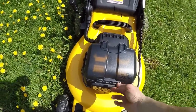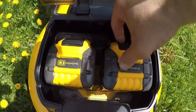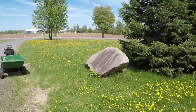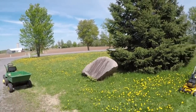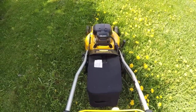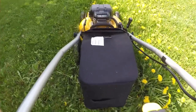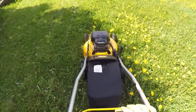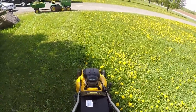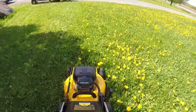I pulled the 5-amp hour 20-volt batteries out and they were really hot. So I've got two 9-amp hour batteries — both fully charged — and I'm going to cut the rest of this grass, which is probably another 9,000 square feet of lawn. I have the 9-amp hour FlexVolt batteries in, and so far, not too bad. One issue: it doesn't like thick grass. I have to tilt it back a bit to get started — it's hard to do while holding the camera. This is pretty thick grass.